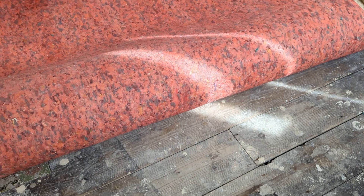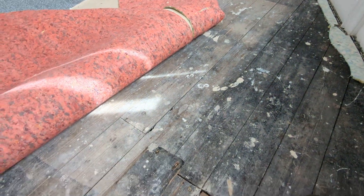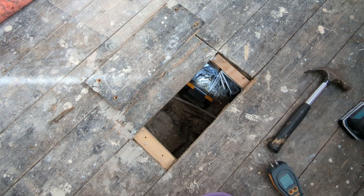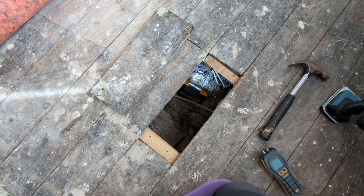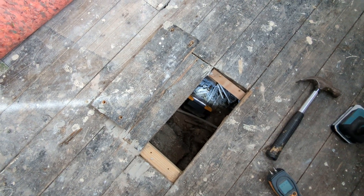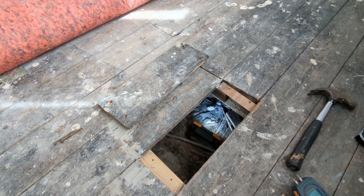I would advise the client that long term, what I would be doing is taking up this floor and replacing it with a solid floor concrete construction with a DPM. It just makes a lot of sense. General advice is not to mix suspended timber and concrete floors because it's normally a recipe for trouble.